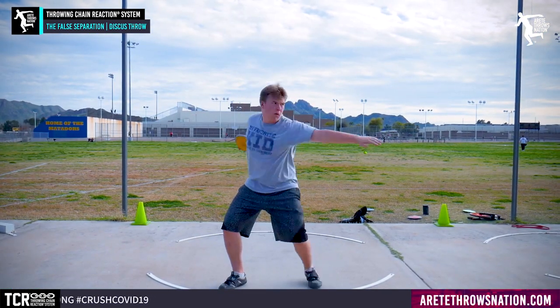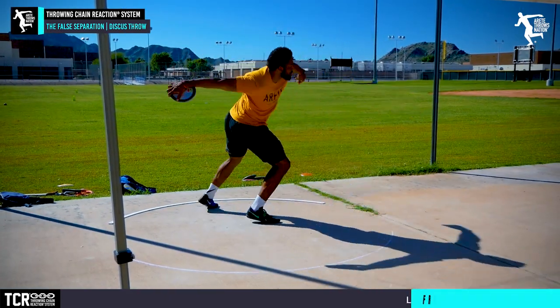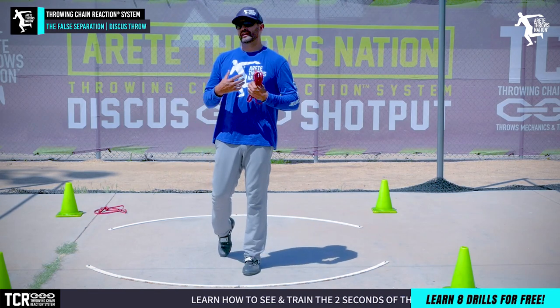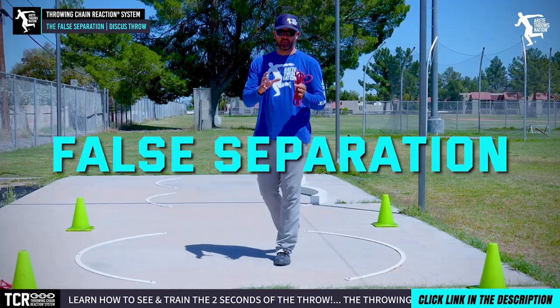This is a critical thing. We've seen this at the beginner level and with some more advanced throwers as well — they're all making a similar mistake. What we're going to do is help you understand how to create the right tension, or avoid what we refer to as false separation.